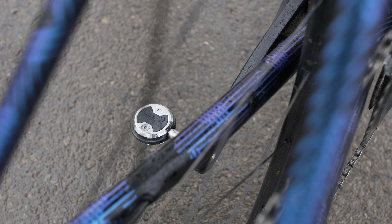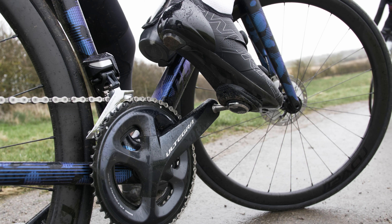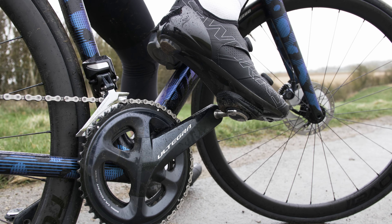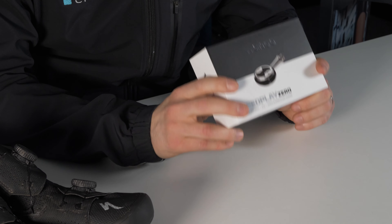Hi, I'm Dave from Rutland Cycling and today we're taking a closer look at these brand new Wahoo Speedplay pedals. If you've followed professional road cycling closely over the years you might well be familiar with the name Speedplay. Loved by pro racers, you'd regularly see Speedplay pedals around the professional peloton with their unique lollipop design and yellow cleats. A couple of years ago Speedplay was snapped up by Wahoo, and now we've got our hands on the brand new Wahoo Speedplay advanced pedal system.